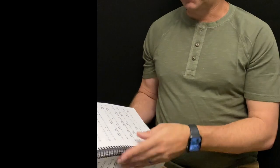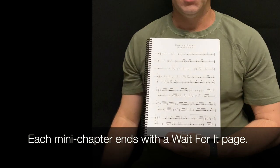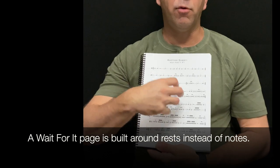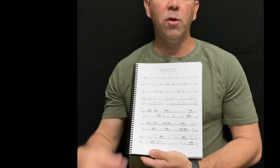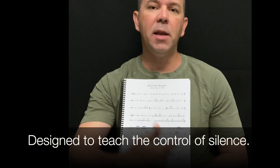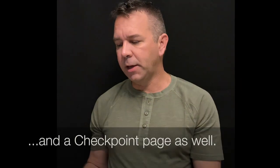At the end of each mini chapter in the rhythm section you'll have what is called a 'wait for it' page. A wait-for-it page means that instead of having notes all the way down the page, we insert a lot of rests and silence and space. That way from day one we can start learning what it feels like to subdivide or count in our head and then come in even after a long amount of silence.